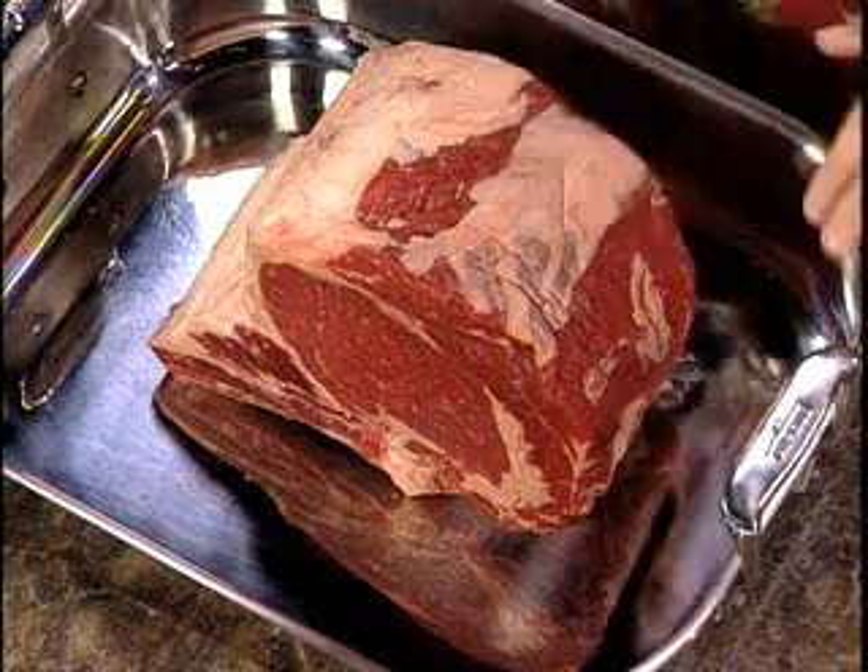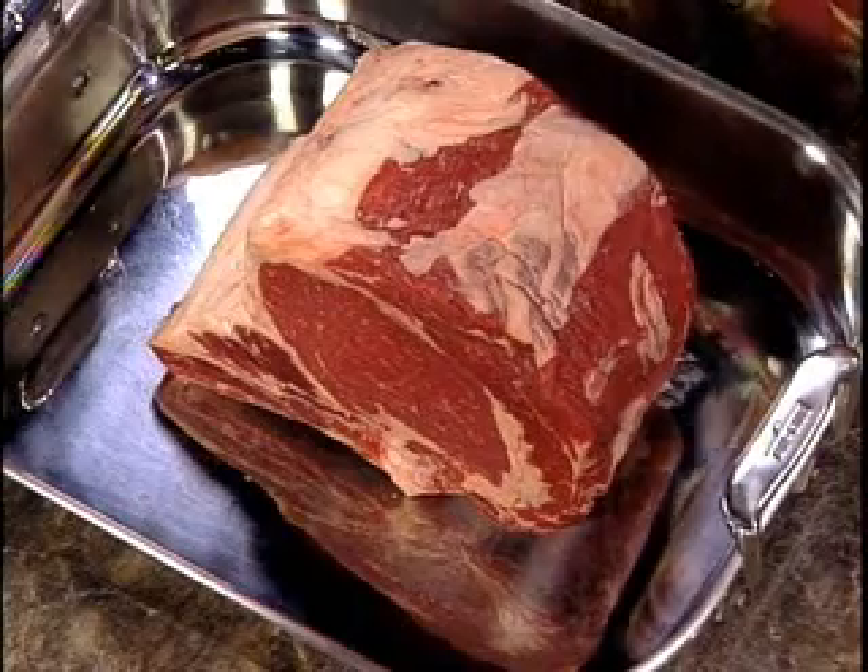Some fat will give a layer of insulation on the top of our roast while roasting, but we don't want too much of it. Also, if you don't want to carve the roast, you can ask your butcher to cut the bone off and tie it back on for the roasting stage. The bone adds a lot of flavor though, so leave it on if you can. Carving really isn't that hard — it's definitely easier on a prime rib roast than it is on turkey.